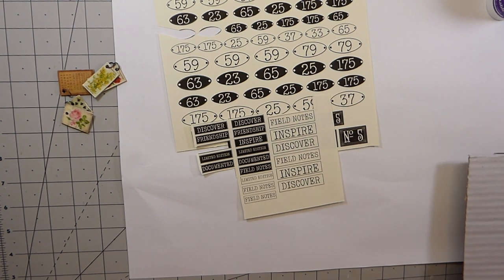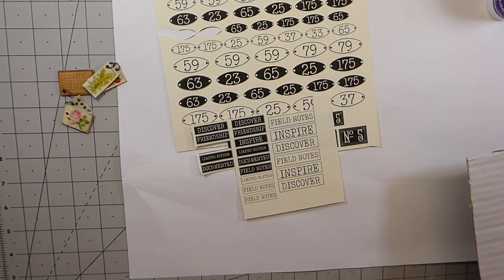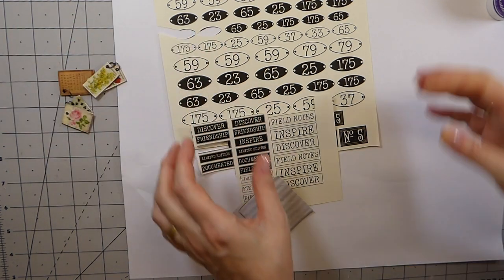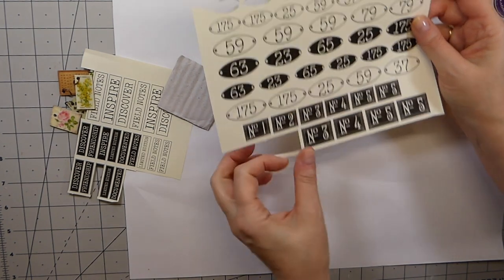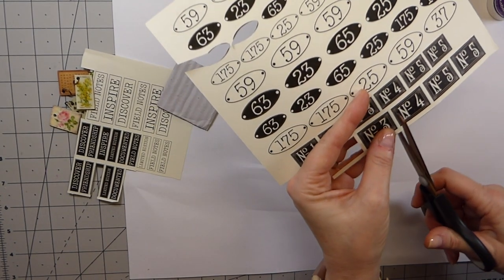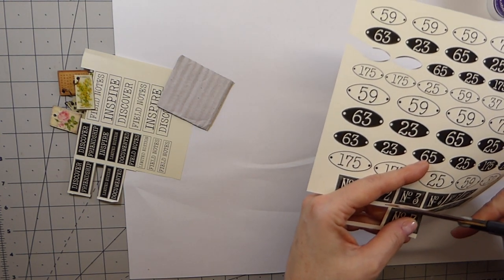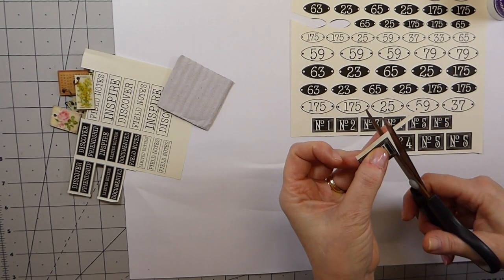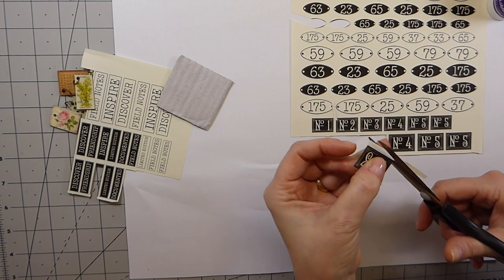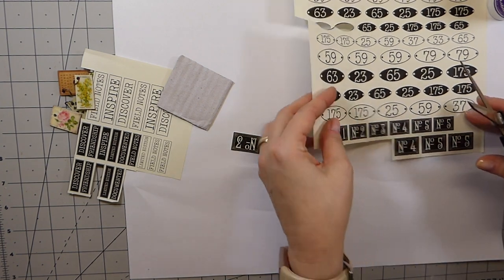First things first, let me just get this cut so it's a bit easier to work with. This is so easy, guys. I'm going to use these because I think they're so pretty. I'm just going to cut out two of these so it has a front and a back, because we're going to put a little o-ring on it so it can be attached to bulb pins or a safety pin — anything.